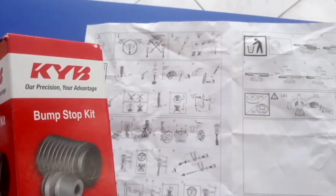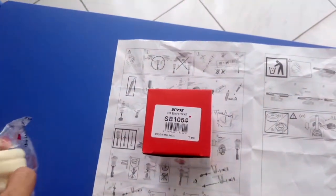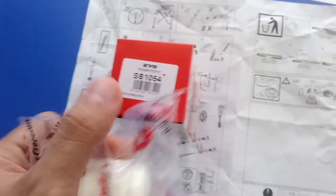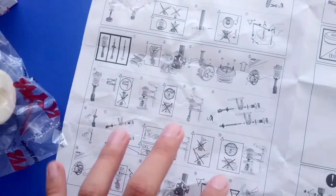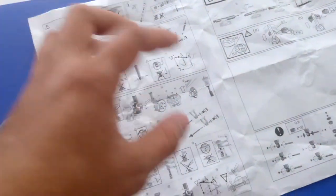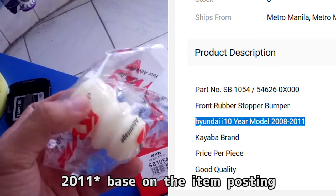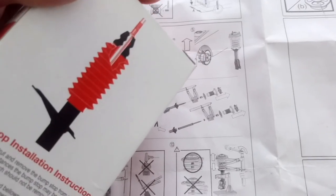I also bought this KYB bump stop kit, sometimes called a rubber bumper or front rubber bumper. Based on the catalog, it is usually inserted within the shock absorbers, but based on the manual illustration I'm not sure where to use it. This bump stop is listed in KYB's official product catalog as made specifically for the first-gen i10, which is the 2008 to 2014 models, but the manual doesn't seem to correctly indicate it.